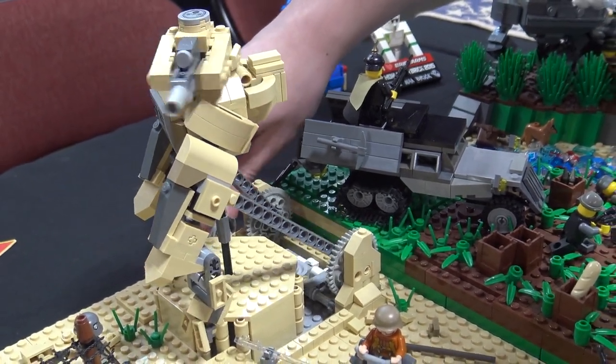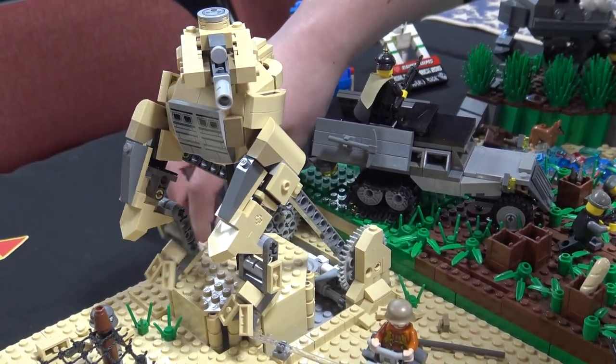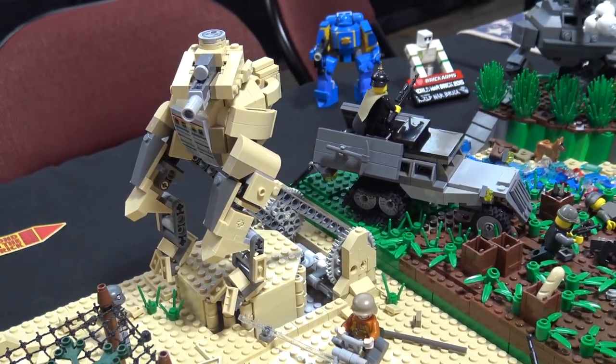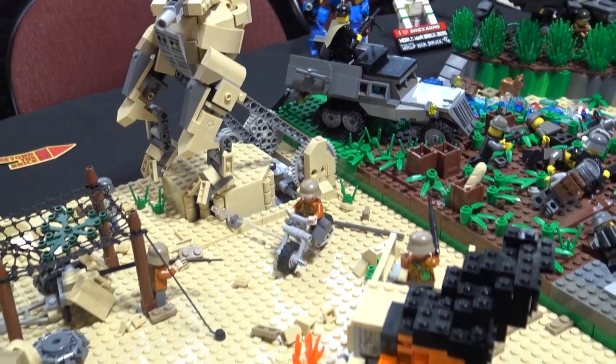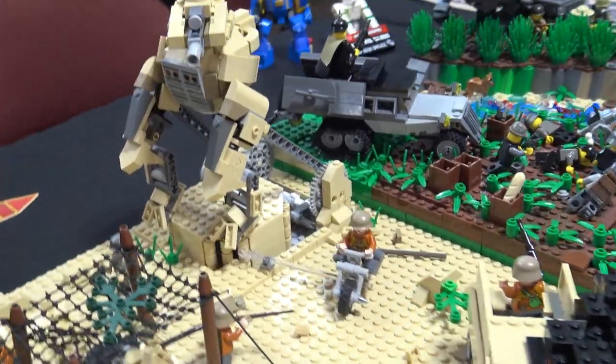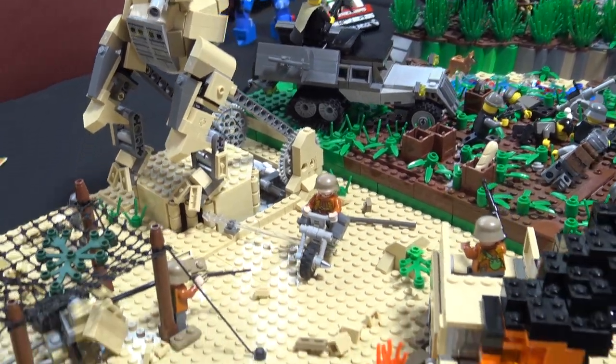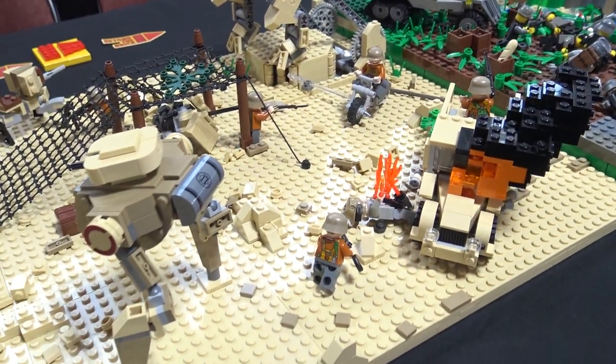Now it's moving in place but it still is able to kind of look like it's moving, and so that's been a very fun thing to show off to people as they come by and look at the mock. If I do this again I'll definitely want to buy one of the LEGO Power Functions motors.